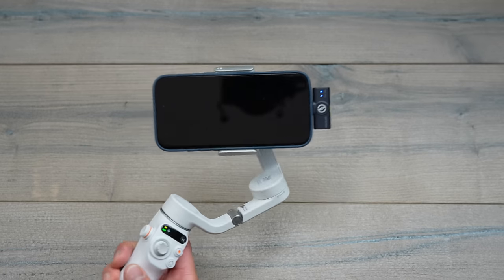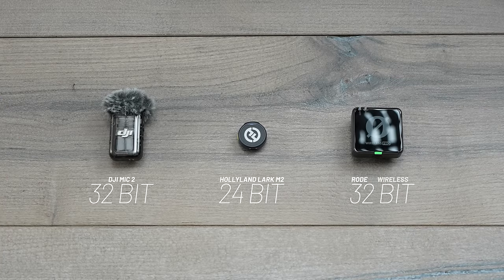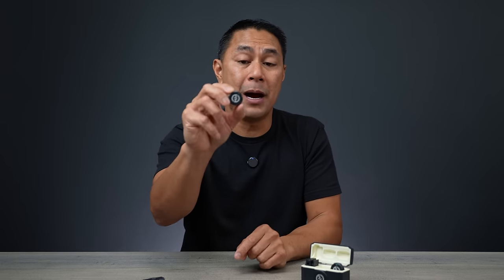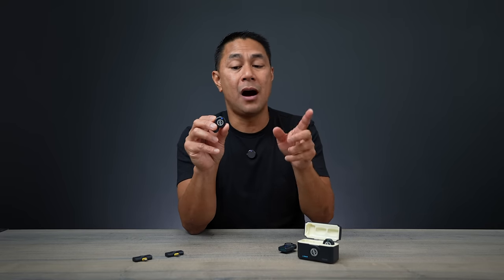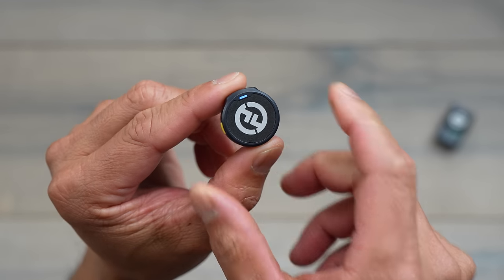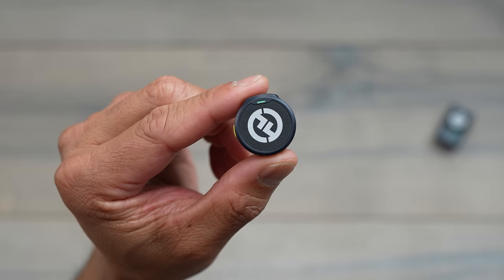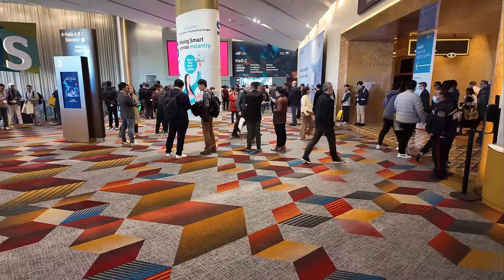Jumping back to specs: this tiny microphone shoots in 24-bit, so we don't have 32-bit like some newer DJI and Rode mics — but what impressed me is that they were able to add noise cancelling on the transmitter. When you're using the mic the light will be blue, meaning noise cancelling is off. If you want to turn noise cancelling on, tap the yellow button on the side once and the light turns green.